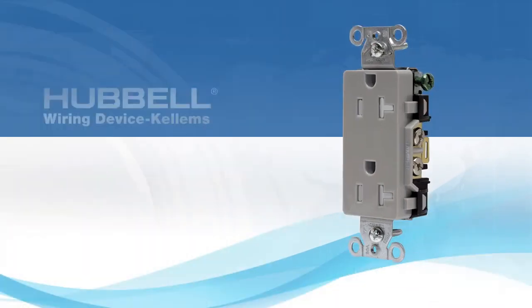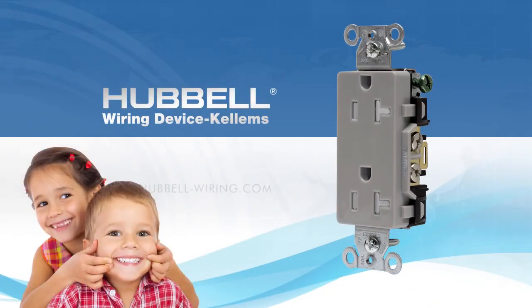It doesn't matter what you plug in. You'll have success every time without having to push, force, wiggle, or shove. Want to experience the difference? Let us send you a receptacle featuring our new tamper-resistant mechanism.